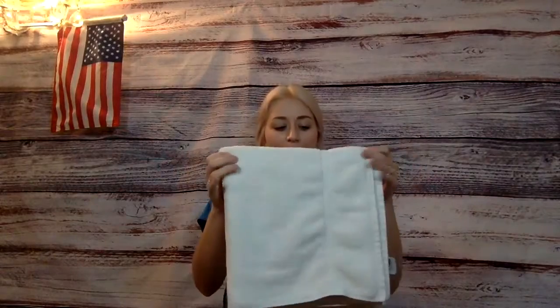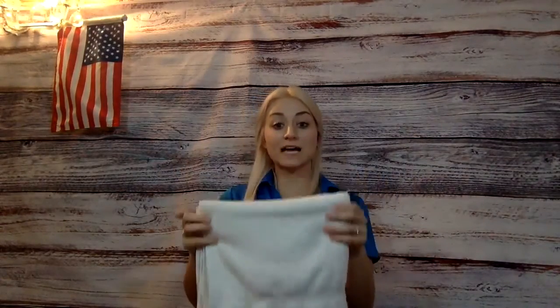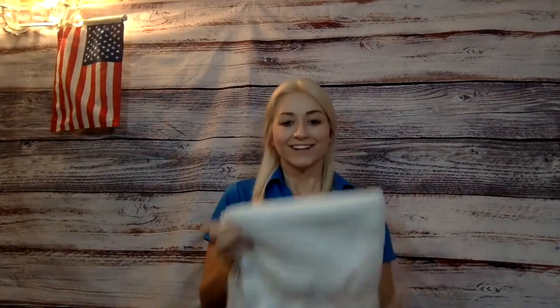That way you can stack a bunch of towels on top of each other. Awesome work, boys and girls — you did so great! We're going to do a fun craft next, I'll see you then, bye!